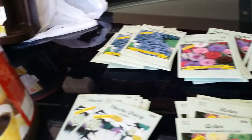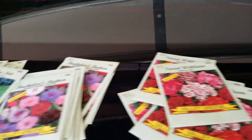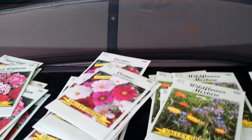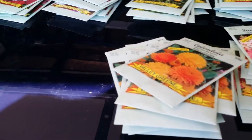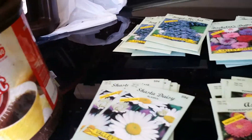Alright guys, I bought these seeds about a month or so ago. We got some forget-me-nots, Bachelors Button, Sweet William, Cosmos, a wildflower mixture, some Zinnia, Snapdragons, Calendula, some Aster, and some Shasta Daisy.